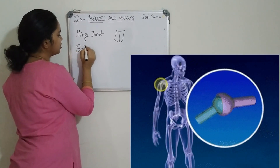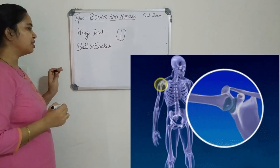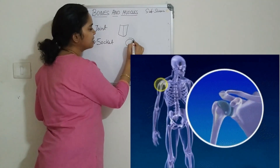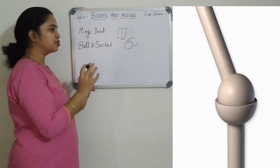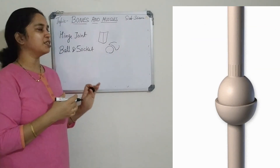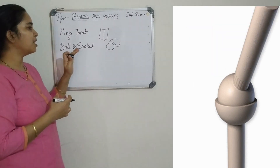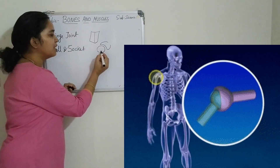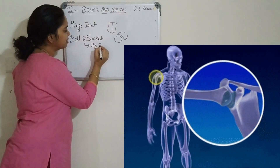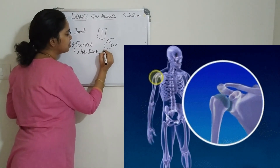The second joint is the ball and socket joint. In this type of joint, a spherical structure lands on a cup-like structure. It allows movement through around 360 degrees — that is, circular movement. The ball is the spherical structure and the socket is the cup-like structure on which one bone rests on the other. This type of joint can be seen in the hip joint and also the shoulder joint.